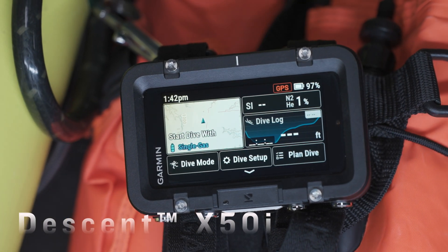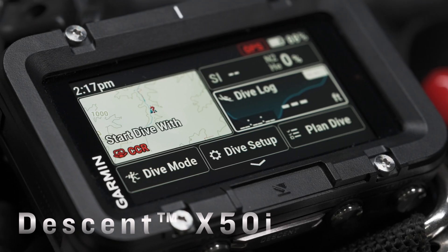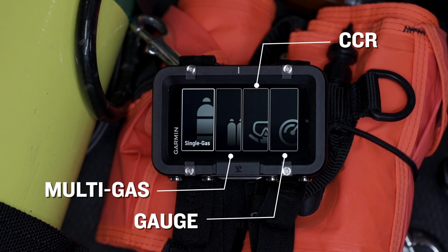The new Descent X50i is Garmin's first large-format dive computer, with a vibrant 3-inch touchscreen display underneath a sapphire lens. Choose from a number of available dive modes and venture to new depths with this premium dive computer.